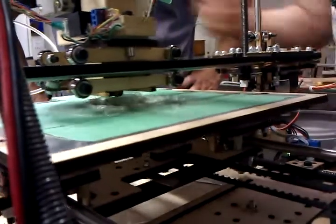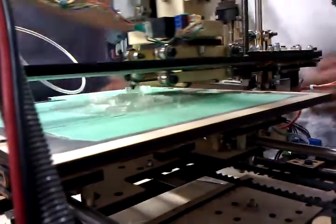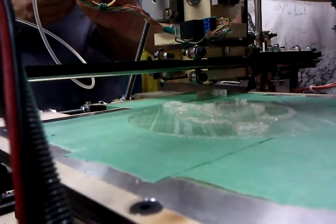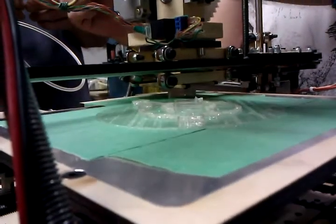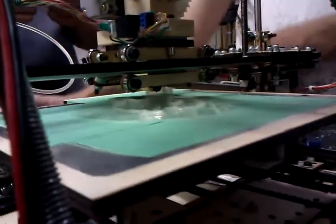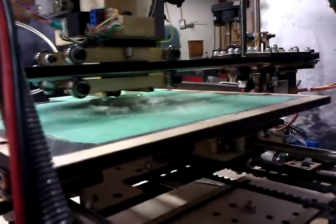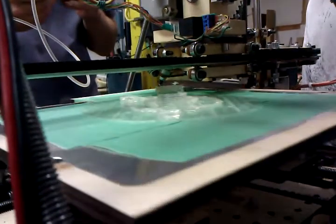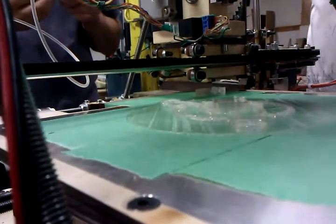Absolutely. If you look at this piece here, you can see the ripple. The ripple is sort of damped — you can see these ripple lines across here if you catch the light. That's from some sort of resonance or heat irregularity.